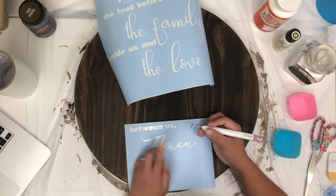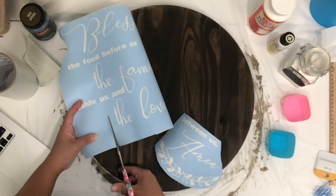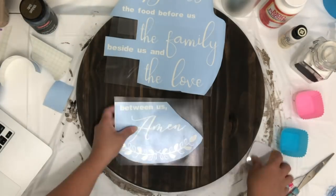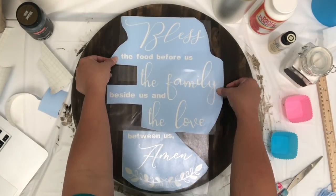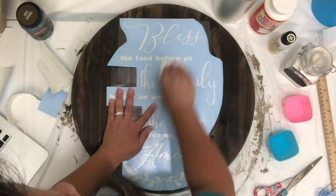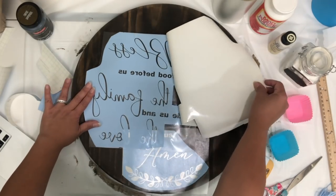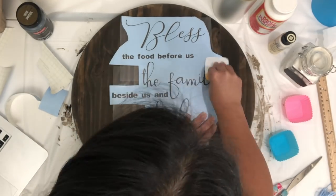Just trim the stencil — this way it'll be easier to see how you want to place your stencil onto the wood. Then take my transfer tape and place it over my stencil and burnish. Now I'm just going to remove the backing of the vinyl, then find the placement where the vinyl should be, then burnish.